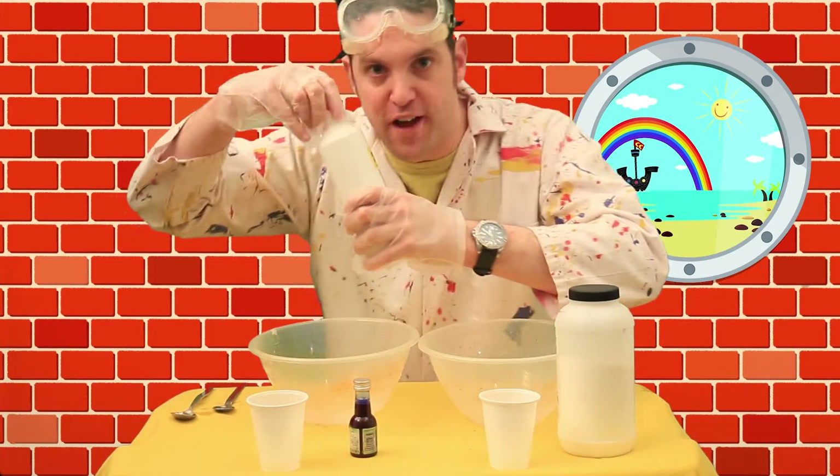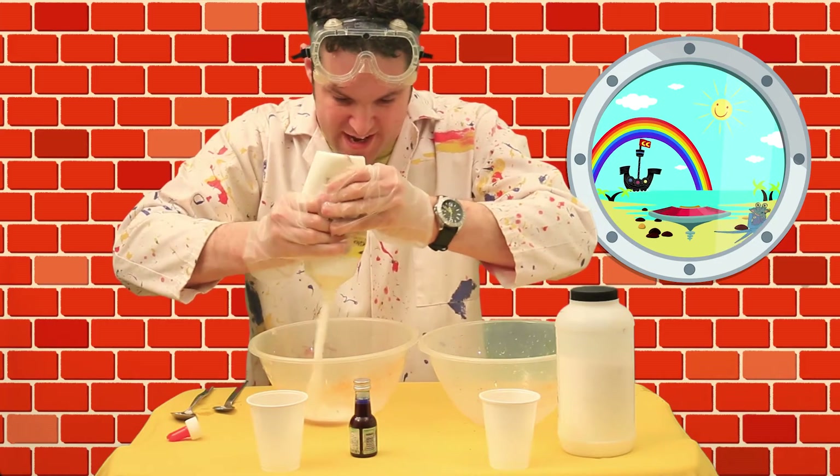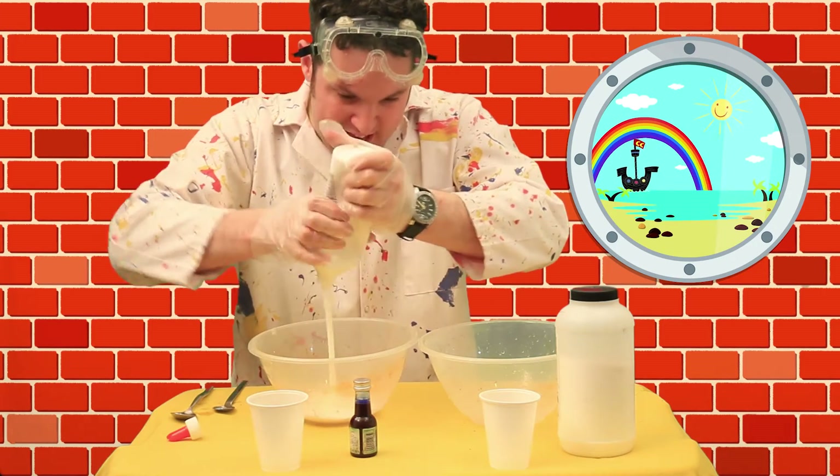PVA glue first. Let's get this into the bowl — it's about half a pot's worth of PVA glue. I love this stuff, it's nice and ooky and slimy and yucky and stretchy. Get as much of that in as we can.